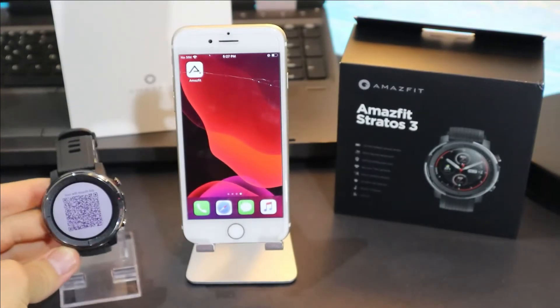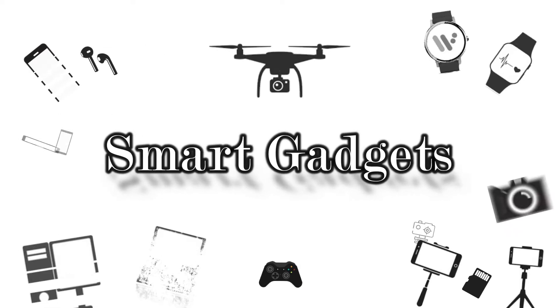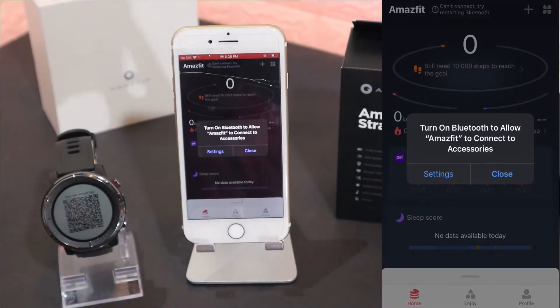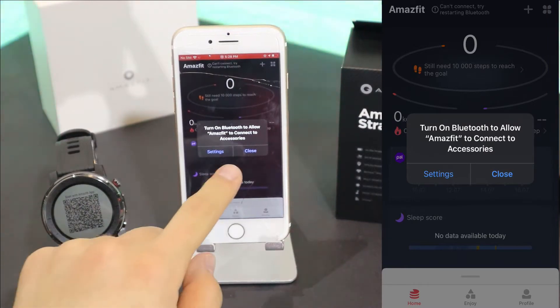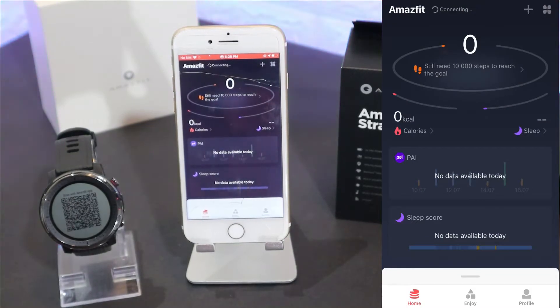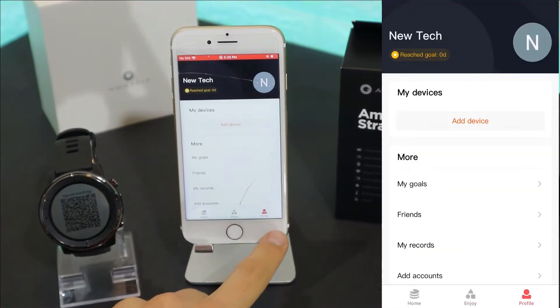You can see we have the QR code in front of us, so let's go ahead and scan it. Now, the Amazfit app is called Zap — you need to search it as ZAAP and you will find the same software, just the name is different. Let's turn Bluetooth on; you can see it's trying to connect because the last time we connected with the T-Rex.